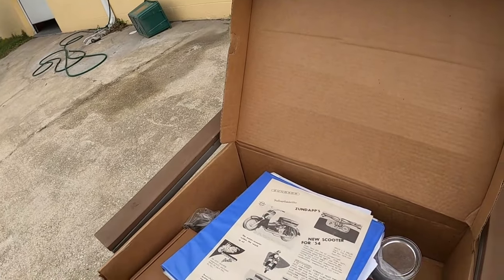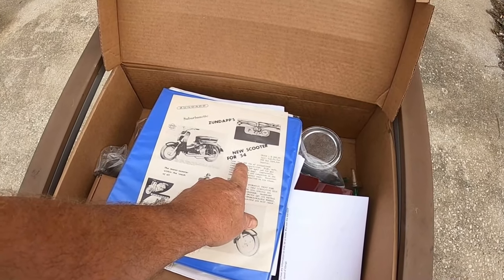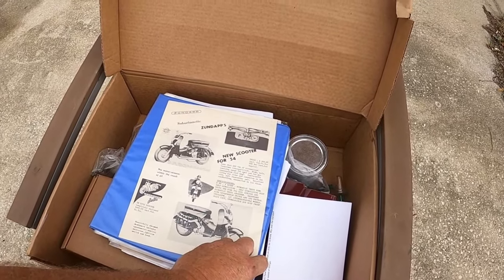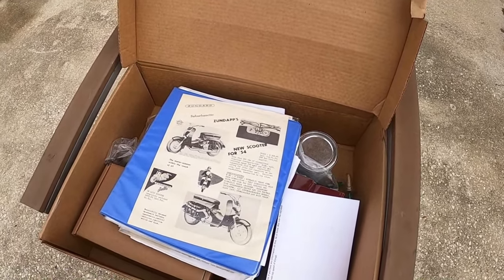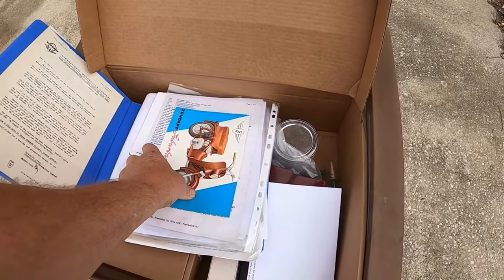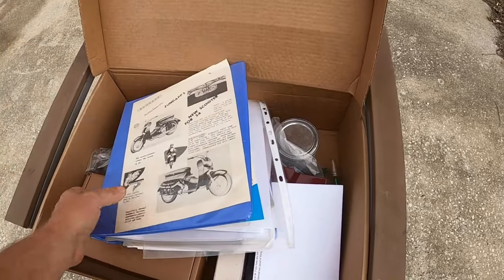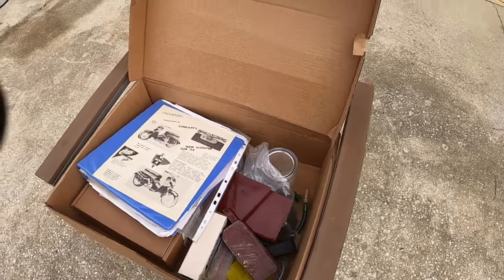Here's what came with it: eight horsepower, four-speed, less than 200 pounds, streamlined, luxurious transportation, top speed of 65 miles an hour. New for 1954. There's some more literature, pictures of the restoration, extra parts, et cetera.